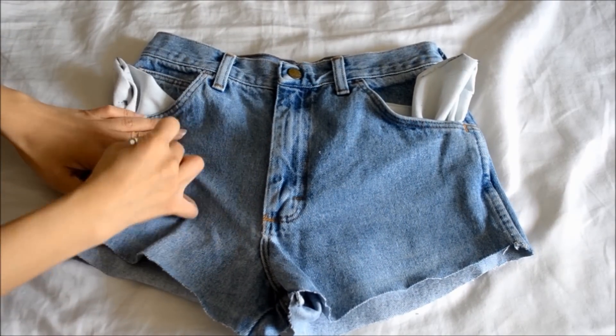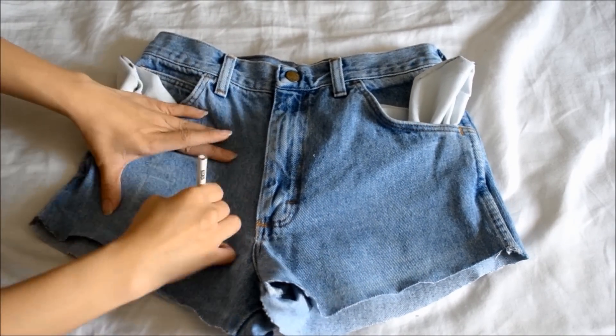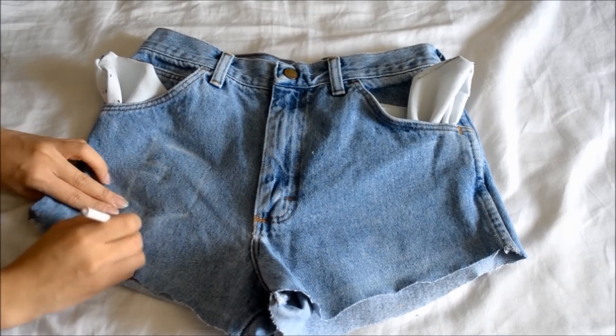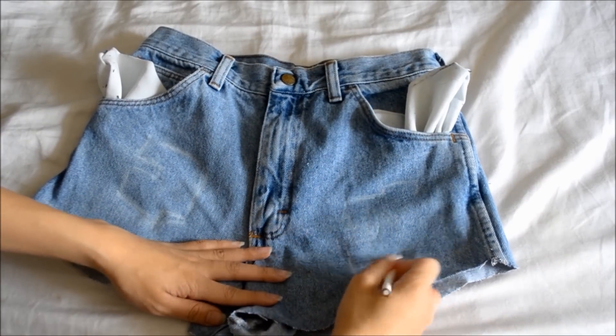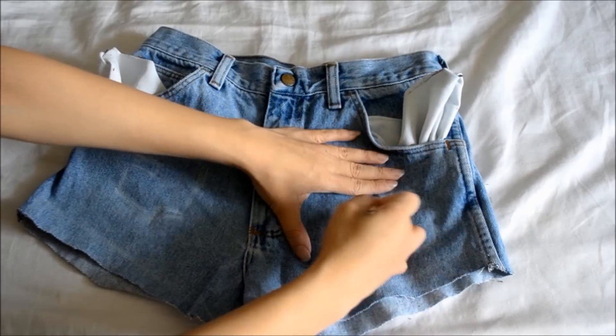I like to have an idea where my distressing parts are, so I grab a white pencil again and draw them on. These markings aren't always going to be set in stone and will be adjusted to my liking once I actually distress them.